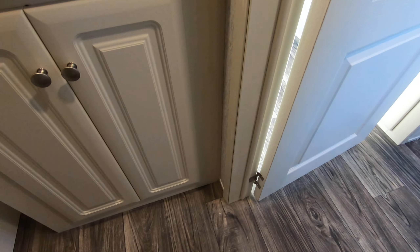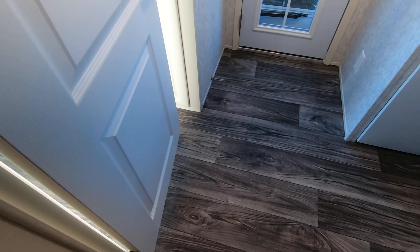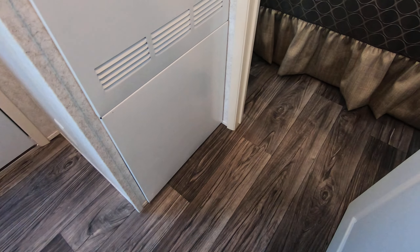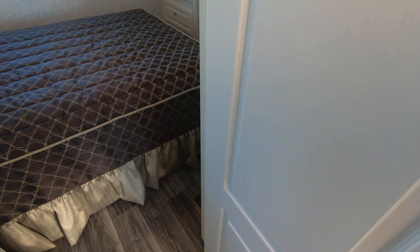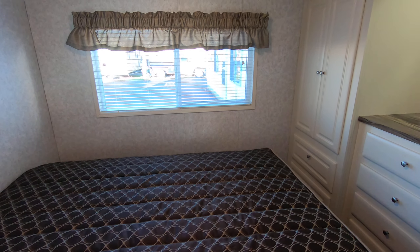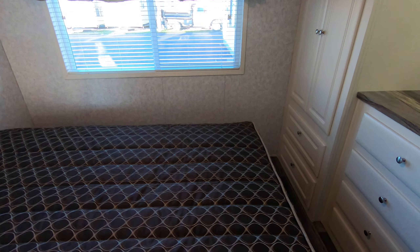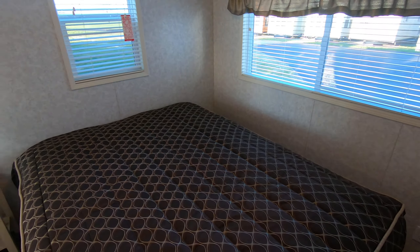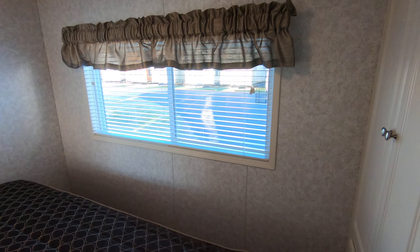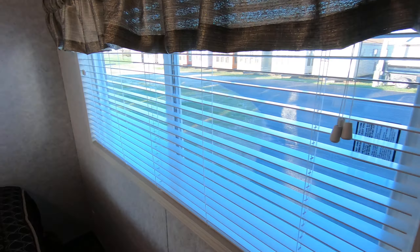The sink has a vanity with storage underneath. I want to point out again that we're walking on the gray aspen plank PVC flooring, which carries on the entire main floor. Here's the master bedroom — it has the walk-around queen, which is standard. There's plenty of room for a king if you want to change it, but we sell all ours with the queen unless you order one.